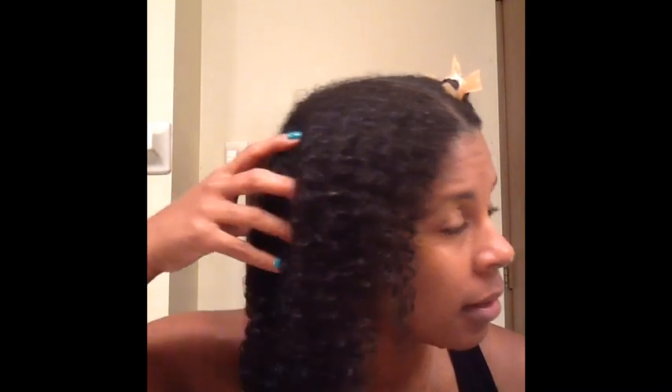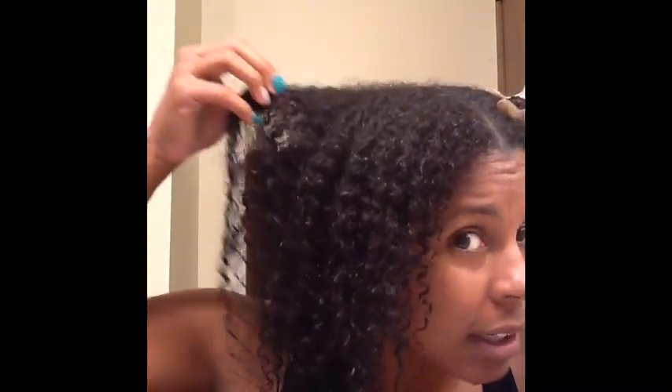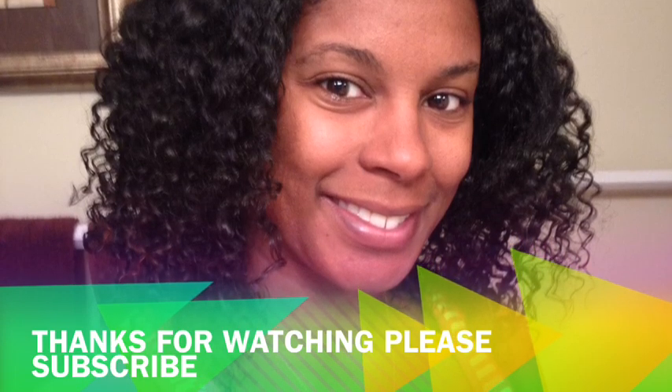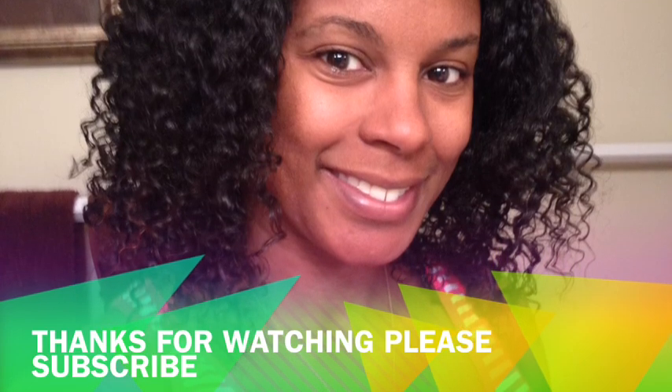Here's a look — I have some frizz here, this is my very frizzy, broke-off area, so that's frizzy. It's also a little frizzy up top. Overall, I enjoy both products — the shampoo and the hair mask. I will definitely finish the rest of them and keep you updated. Thanks for watching and please subscribe!